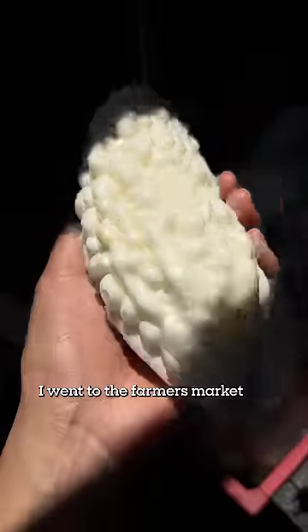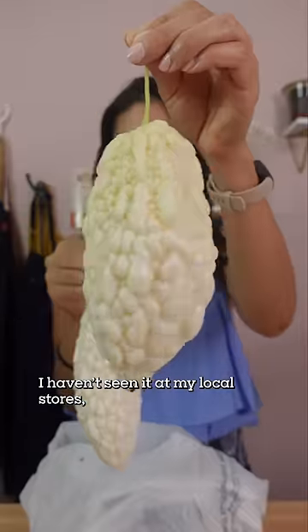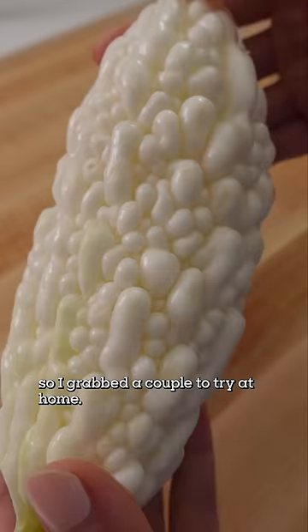What is this? I went to the farmers market and saw loads of these warty white things. I haven't seen it at my local stores, so I grabbed a couple to try at home.